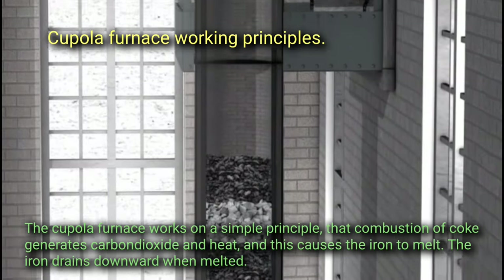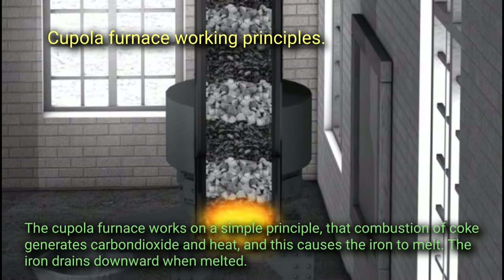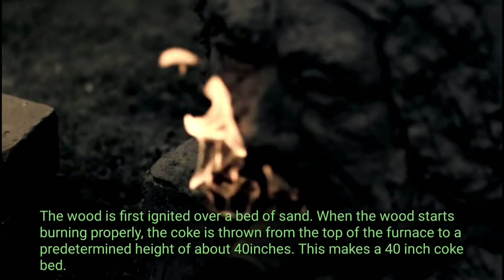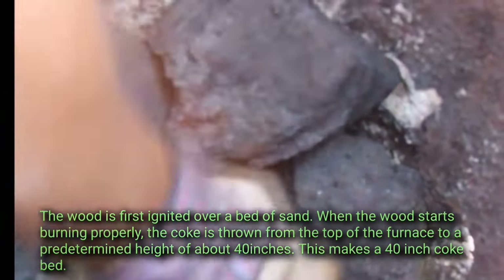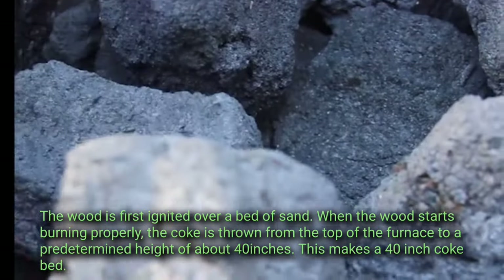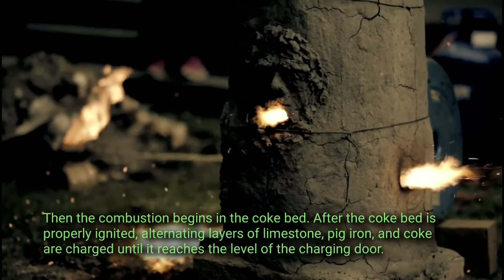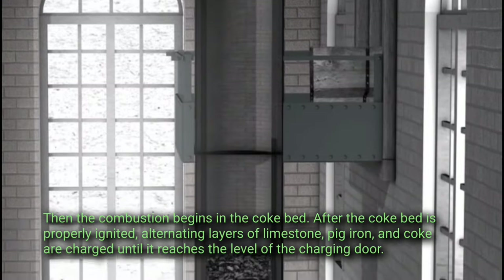The cupola furnace works on a simple principle: combustion of coke generates carbon dioxide and heat, causing the iron to melt. The iron drains downward when melted. Wood is first ignited over a bed of sand; when the wood starts burning properly, coke is thrown from the top of the furnace to a predetermined height of about 40 inches, forming a 40-inch coke bed. Combustion then begins in the coke bed. After the coke bed is properly ignited, alternating layers of limestone, pig iron, and coke are charged until it reaches the level of the charging door.